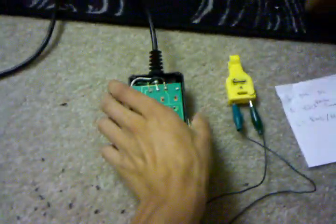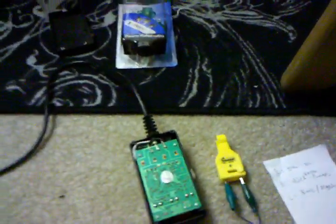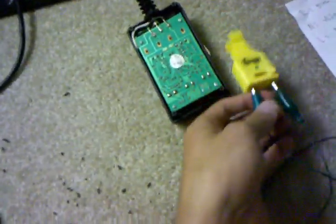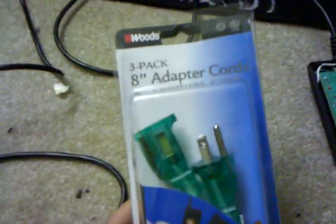All you're going to need is your regular fog timer, a fog machine — preferably a cheap one that's under 1,000 watts — a fuse tester, and an 8-inch adapter cord, which you can buy at Walmart. There are three to a pack; it's about $7 here in California.